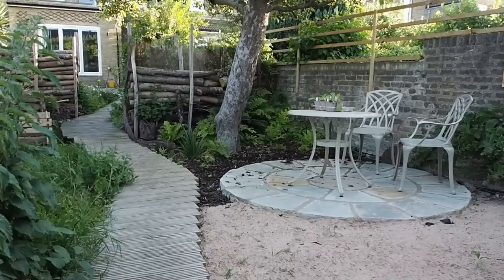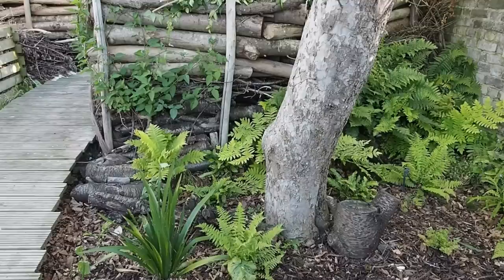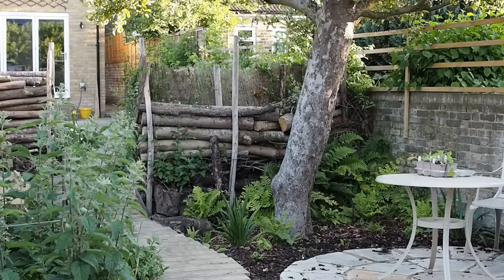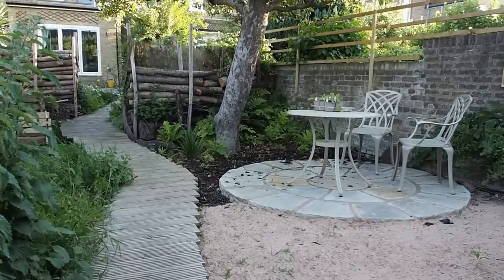Underneath the apple tree there's a small seating area with a mix of pavers, sand, bark and decking. Underneath the tree is a very shaded area, so I've created a little fern garden and tried to keep the ferns to native varieties — it's another ecosystem, another area for wildlife. I've put some bark chips down to see what grows and lives there in that more acidic environment. And then beyond the seating area is the start of a sand garden — Tom has an idea to create a sand dune and grow plants that like that environment.